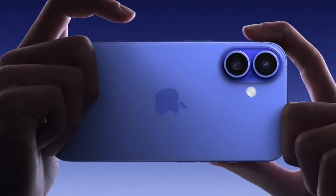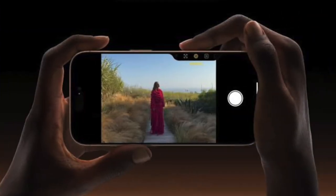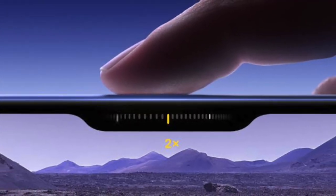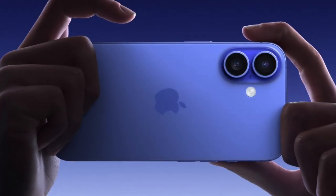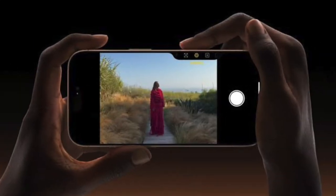The iPhone 16 models come with a new camera control button located on the lower right-hand side when holding the iPhone in portrait mode. Thanks to a recent update, you can now lock your auto exposure and auto focus settings with a light press of the camera control button. The option isn't enabled by default, but you can activate it with a few steps.